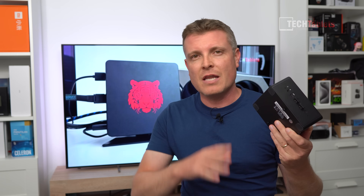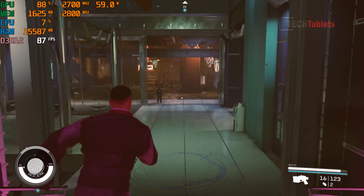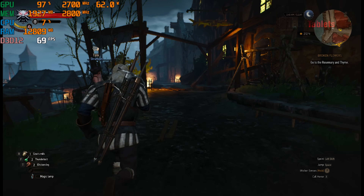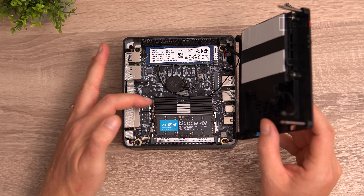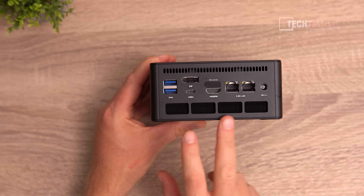This mini PC has an APU — the Ryzen 7 7840HS configured to a 60-watt power limit, which is very high and gives a boost to the integrated graphics, the Radeon 780M. If you're not going to connect an eGPU, it's the best integrated graphics available. This configuration has 32 gigabytes of RAM, a one terabyte SSD, runs Windows 11, has Wi-Fi 6E, two USB4 ports, and you can add two SSDs.